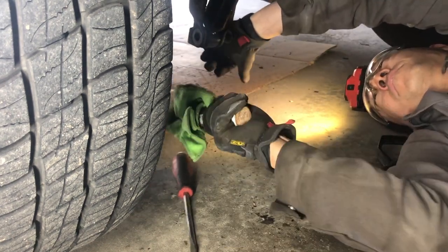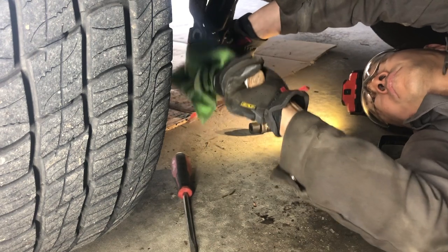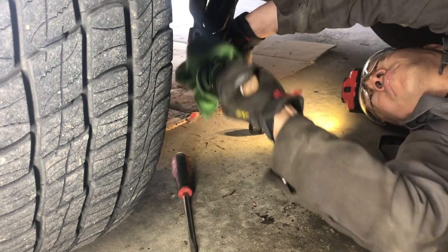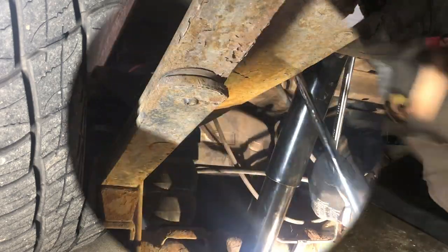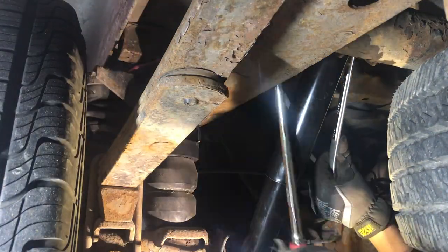By the way, if you're wondering why my two-and-a-half pound mallet has that green cloth — I wrap it in there. I do a lot of hammering in my garage and I don't want to make my neighbours hate me, so a lot of the hammering is muffled by that green cloth.